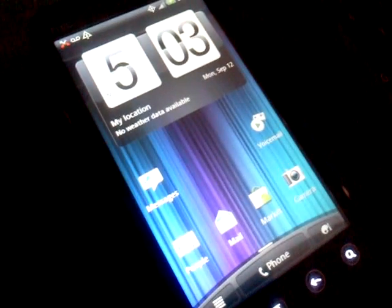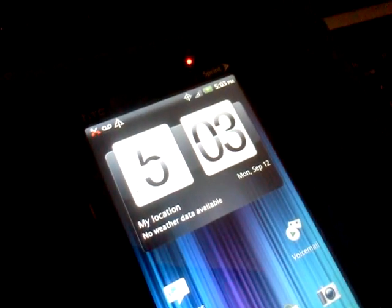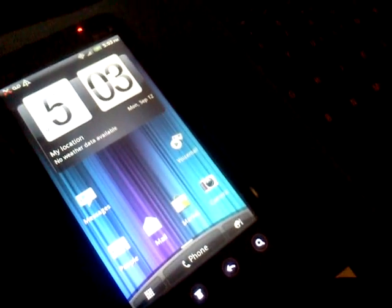'You have reached the voicemail box of 321-696-1850.' All right, another test.